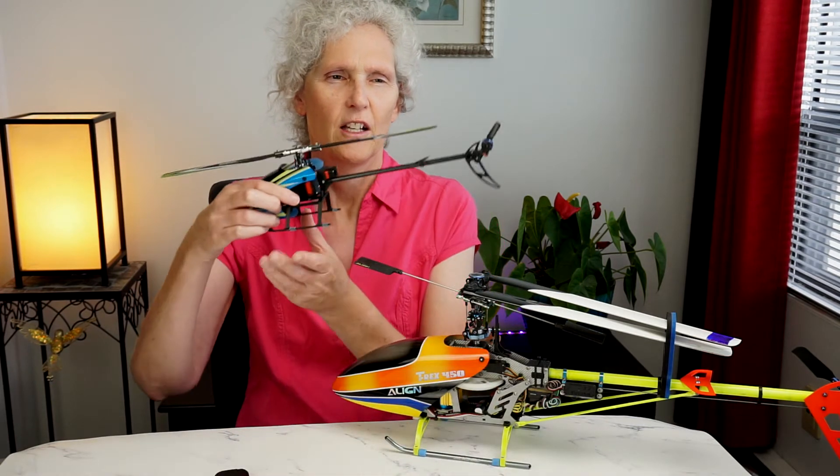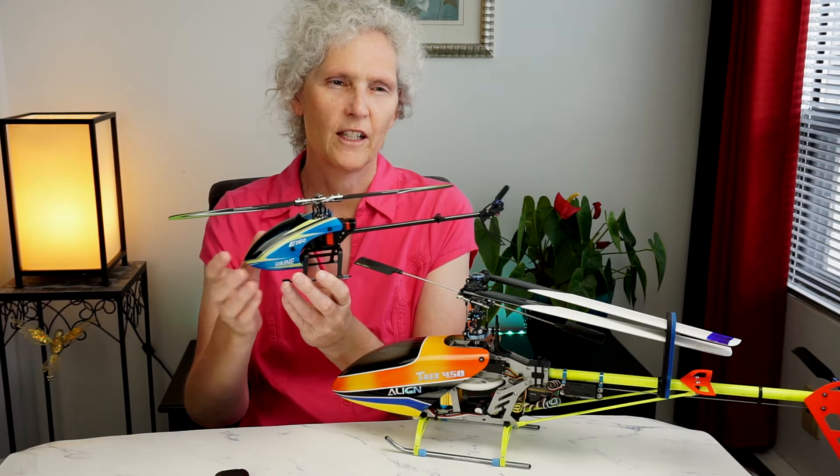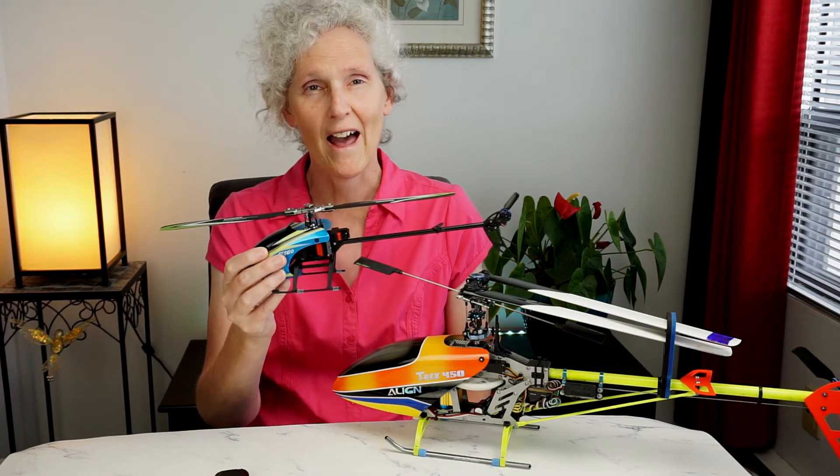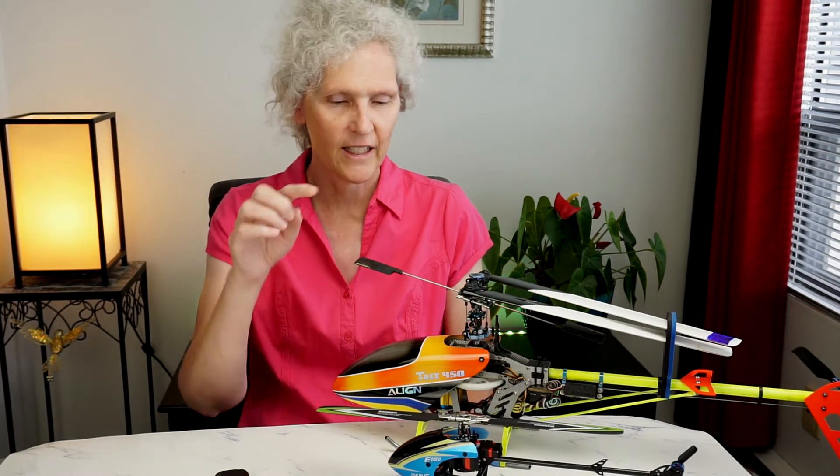I wanted to add one more thing I left out yesterday: modern helicopters that are flybarless and have electronic flight controllers — with all the gyros and sensors — they still have swash mixing, but it's not generally done in the radio. It's done in the flight controller. On helicopters like this little E160, you have no access to the flight controller, so you can't change the swash mix. It is what it is.